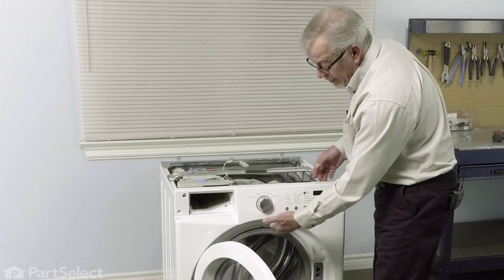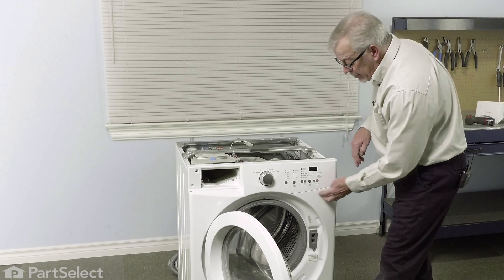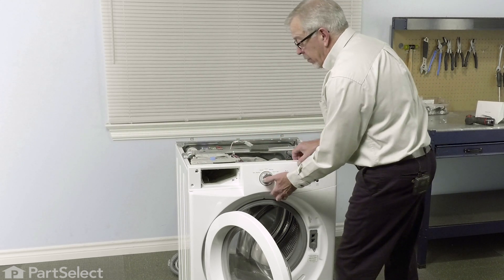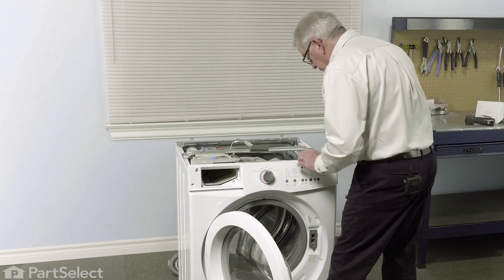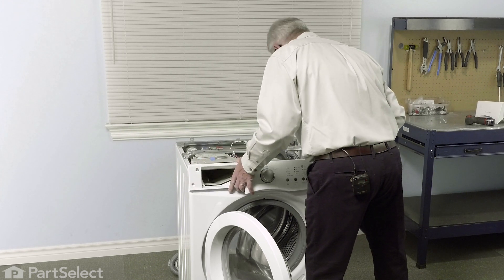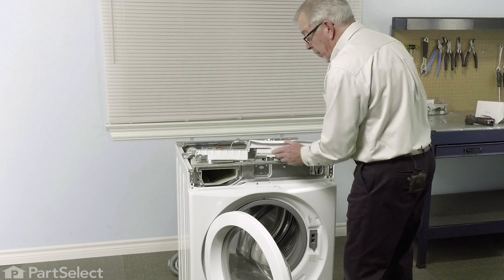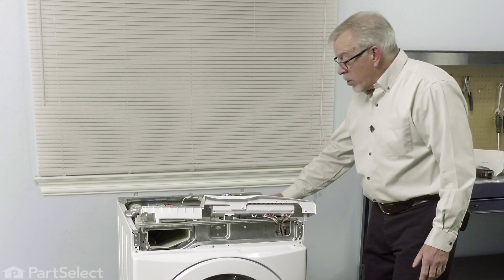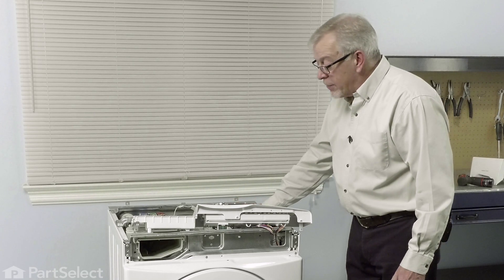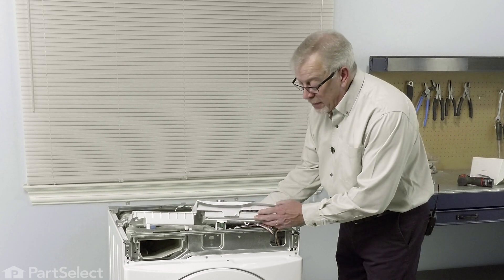Just open the door up. We'll lift up on the center portion of that control panel to disengage some little tabs that protrude from the bottom of that panel down into the top of the metal front panel. Then we can lift it off — with that crossbar across the top, just apply enough force to pull it away from the bottom and carefully slide it away from the top. Once we've disengaged that, we can just tilt that panel up and out of the way. Next, we're going to lay that washer on its back. The machine is fairly heavy, so you'll want to get some assistance in lowering it gently onto its back and make sure we protect that control panel at the same time.